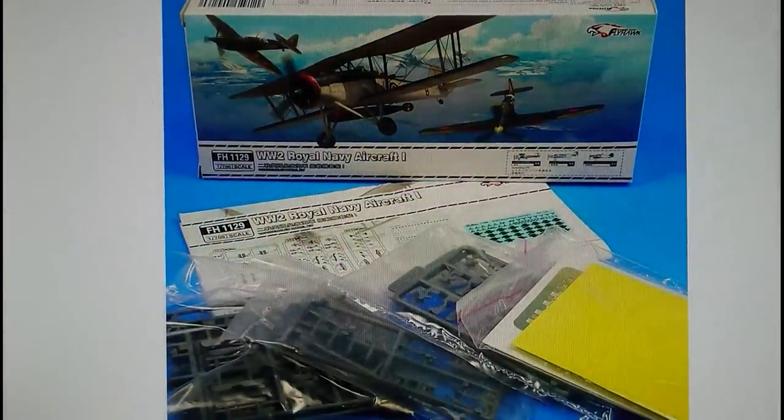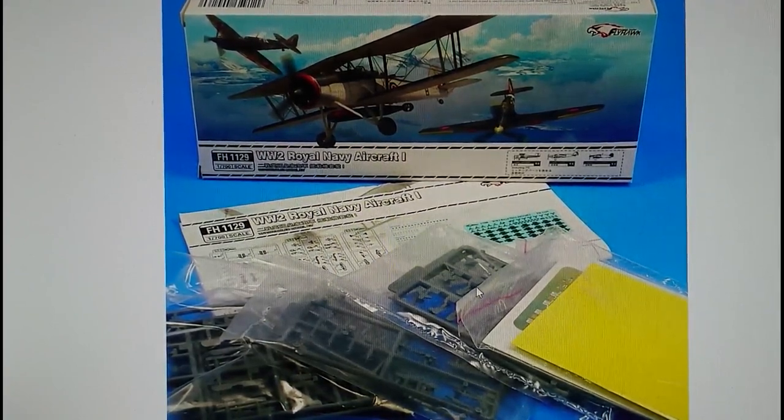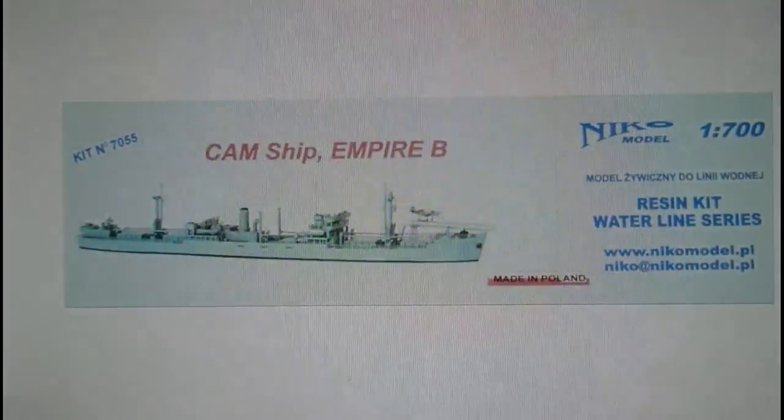Also, a company called Flyhawk Model produce a World War II Royal Naval Aircraft Set Number One. I'm pretty sure the set comprises around six aircraft, though it could be twelve. It includes a number of Swordfish, Fairy Fulmars Mark Ones, and Sea Hurricane Mark IBs. Again in 1/700 scale for diorama builders. There's also a set of photo-etch included, and the models themselves are quite nice with a good amount of construction.